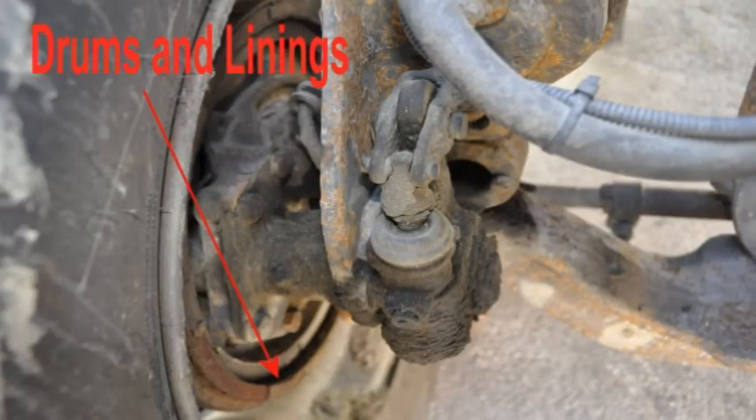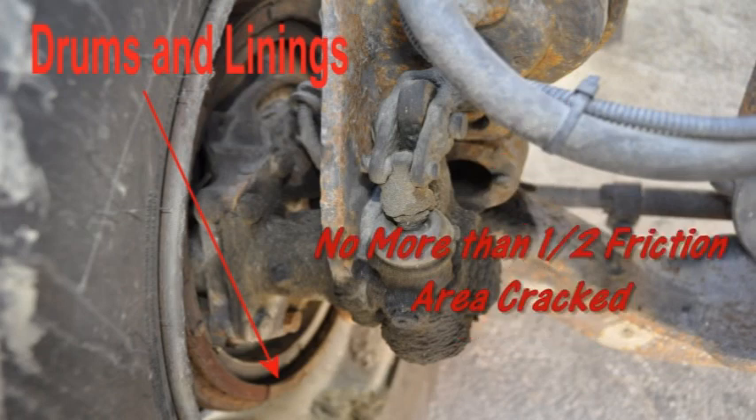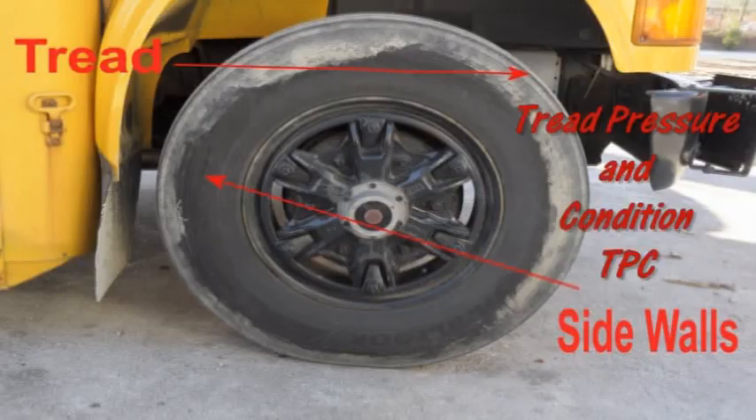Check the drums and linings to ensure there are no cracks, dents, or holes. It should be free of dirt, oil, or grease — D-O-G. There should be no cracks in the drum greater than one half the friction area. The lining should not be worn thin — at least one quarter inch of lining on shoes. Check the tread, pressure, and condition — TPC.